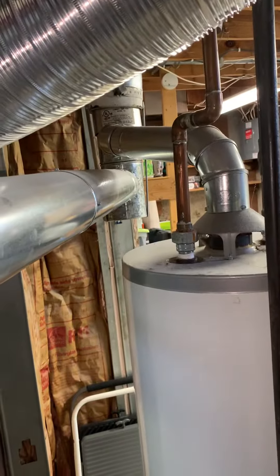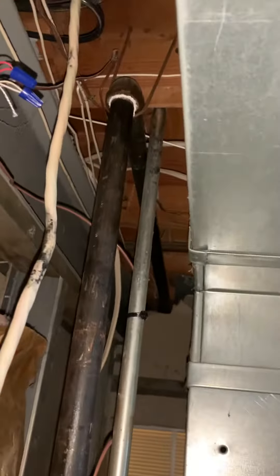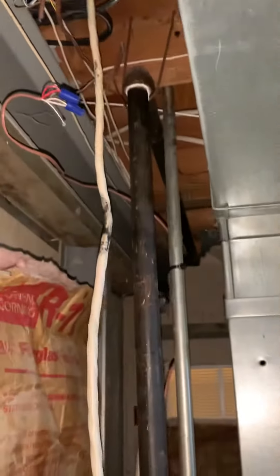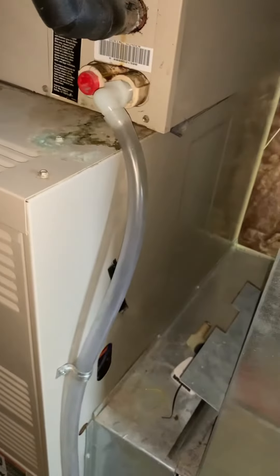Modifying the gas — we've got three-quarter coming down into the unit. There's no switch; I think it's at the breaker. So we can utilize this junction box — probably need to run MCBX down, catch a switch over here, or maybe just bring it right over the top and put a switch over here.